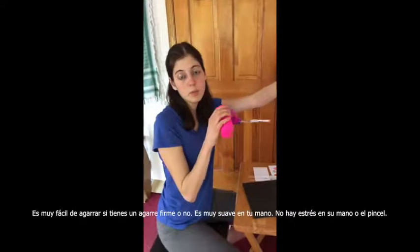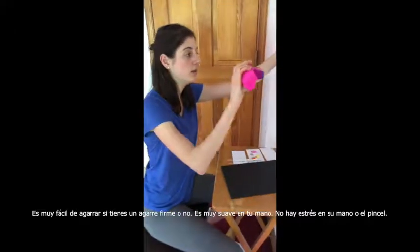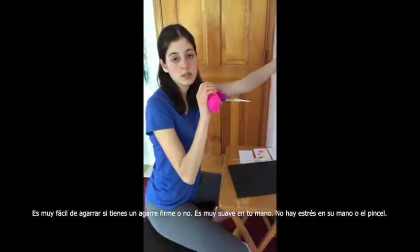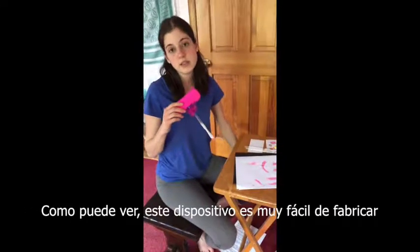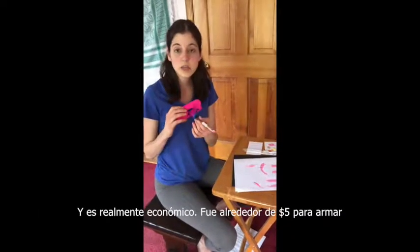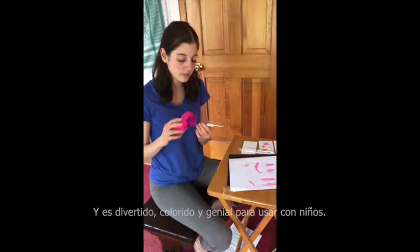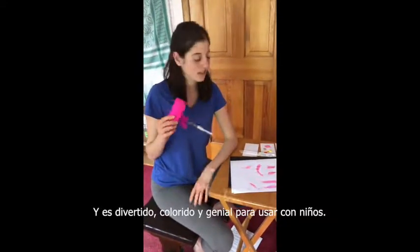It's very easy to grip whether you have a tight grip or not — very soft on your hand with no stress on the hand or the paintbrush. As you can see, this device is really easy to make, was very inexpensive at about five dollars all together, and it's fun, colorful, and great for use with kids.